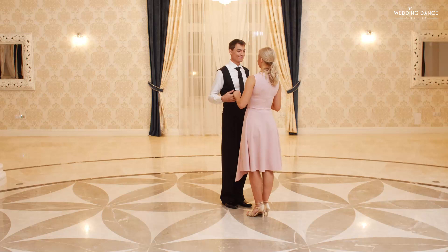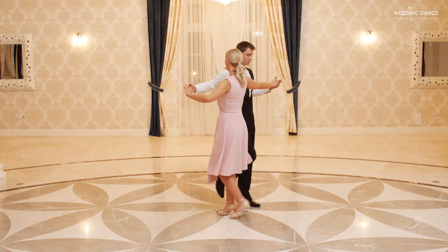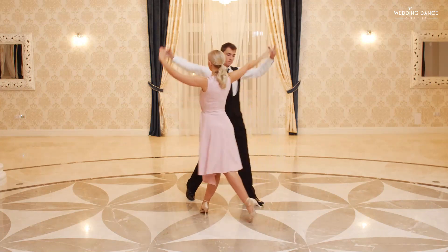Let's sum up this part focusing on the lady's perspective. Slide your hands down, take a step backward with the left leg, right forward, left backward, right forward, left backward, right forward.